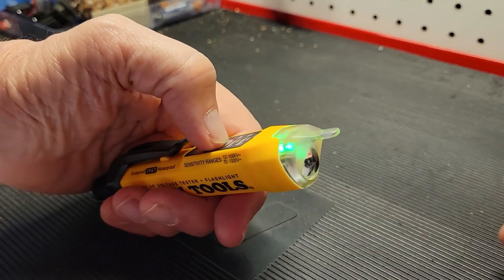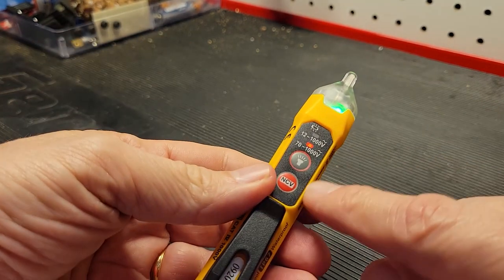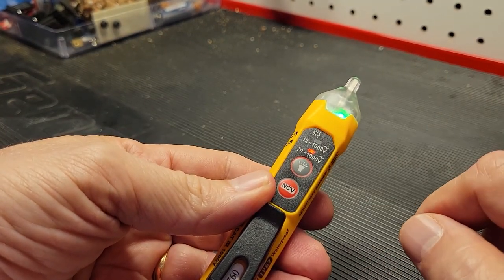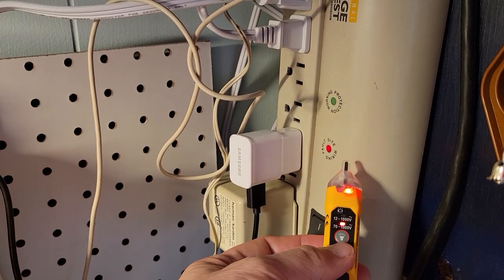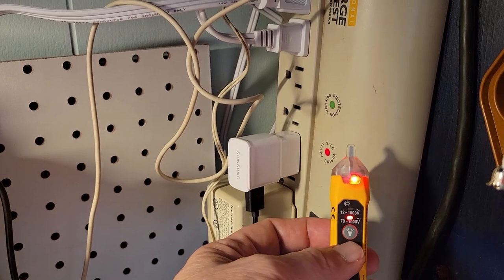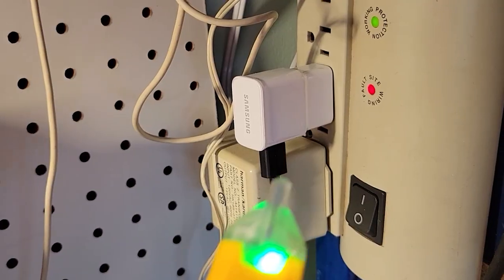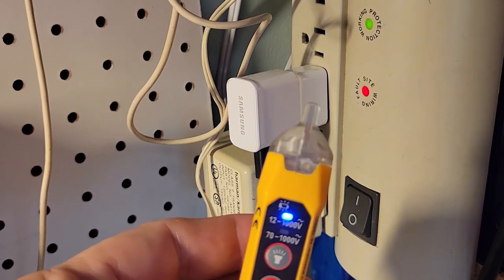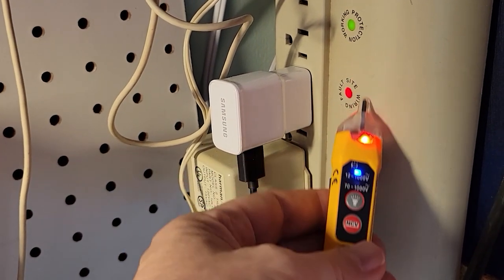You can run both the flashlight and the tester simultaneously. The tool will indicate voltage via audio and a red indicator light for high voltage. For low voltage you'll get a flashing blue, which will turn red as you get near high voltage.